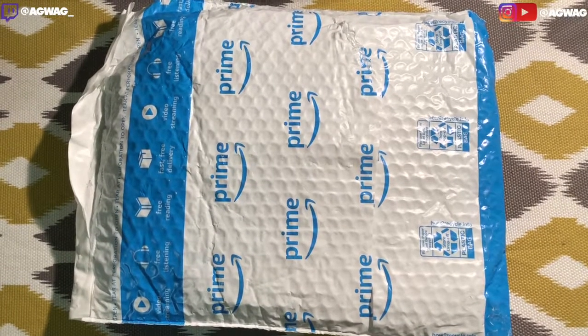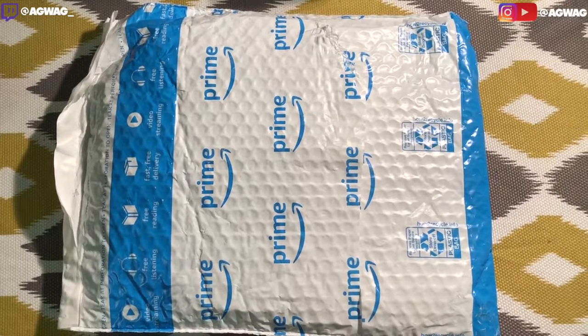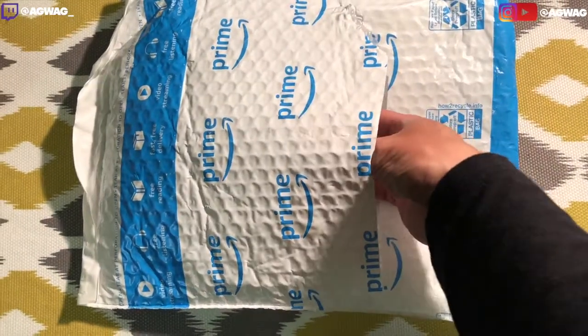What is going on everyone? I'm gonna be doing a quick unboxing here of a Mouse Bungie. Got it from our favorite Prime store here. Go ahead and take a look.